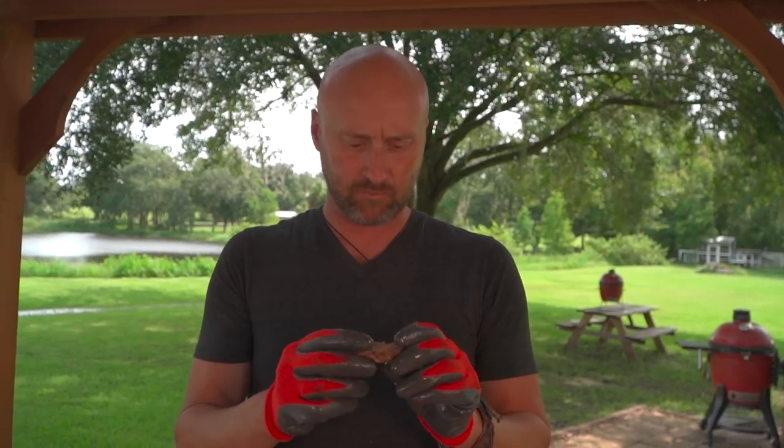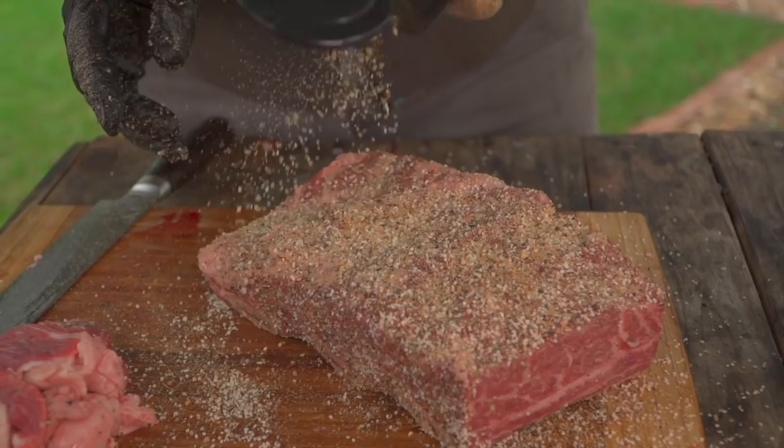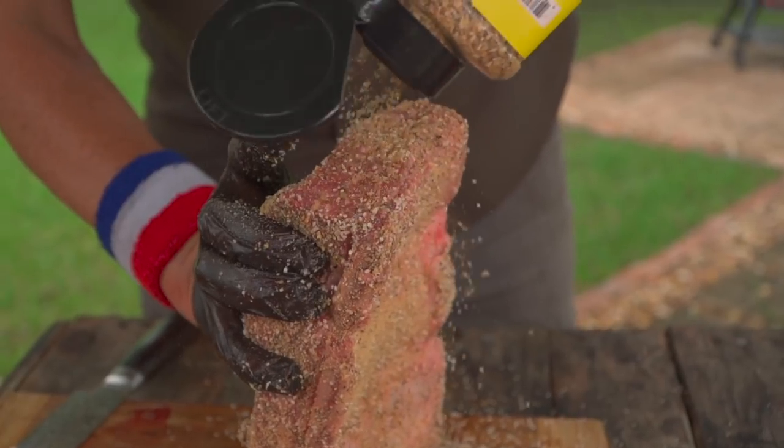Oh baby, oh yeah — my goodness, that is dynamite! I gotta get one more of those. Yes, four-hour short rib time. That's it. Short ribs — or as I call them, brisket on a stick.